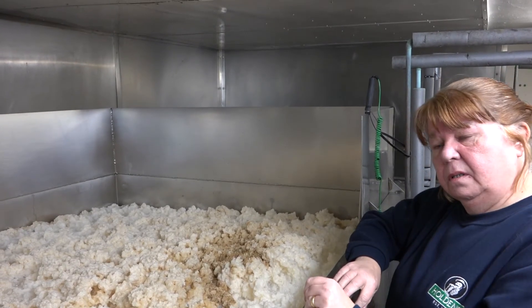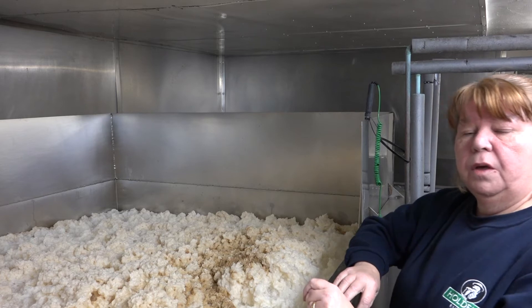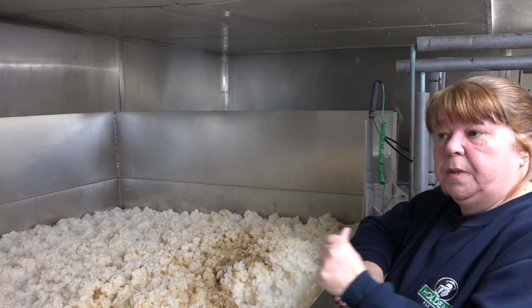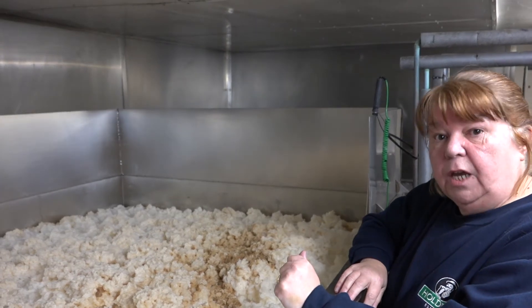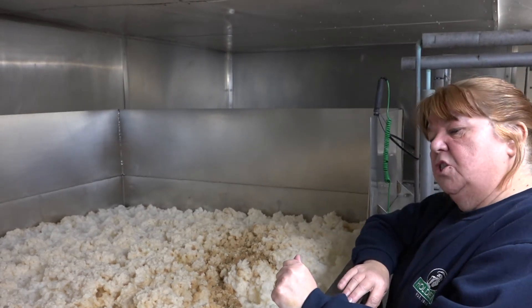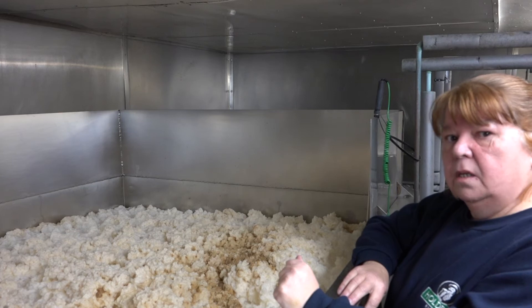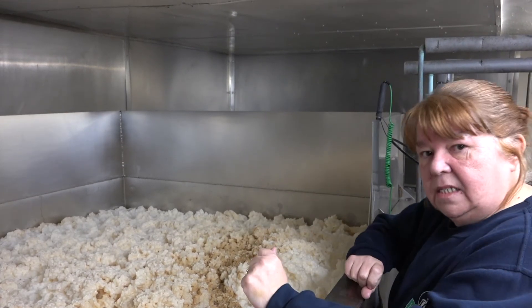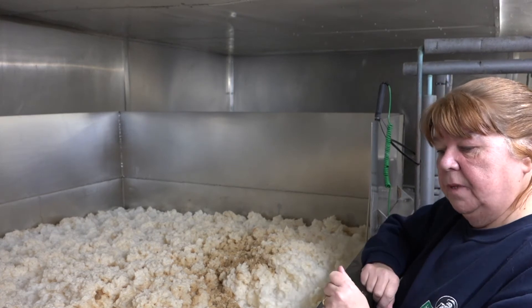We've taken the heat out, because as you recall, we couldn't very well throw the yeast into the liquid when it came out the copper, because yeast being the living thing that it is, it would die. So we've taken some of the heat out — not all of it, some of it — and we've pumped the liquid up here into our fermenting tanks, as you can see.